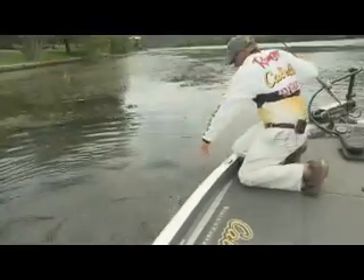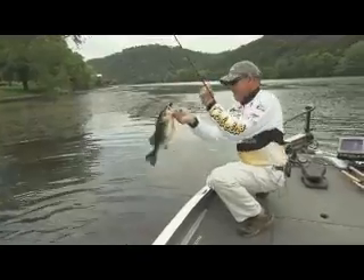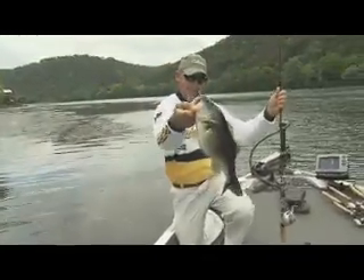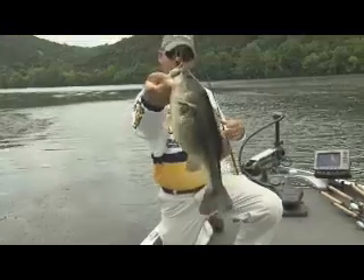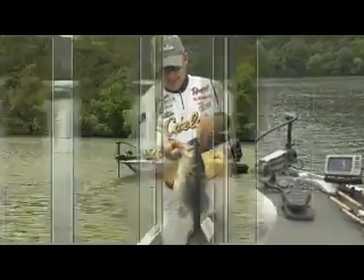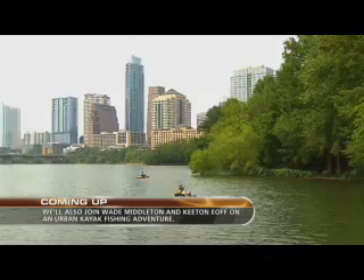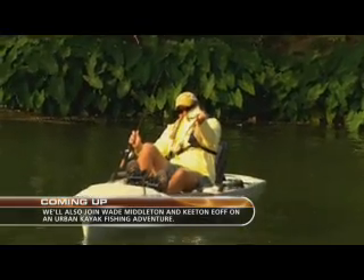I cannot wait to show you how fat this fish is right here. I mean it just looks deformed. Coming up, the bite only gets better. Later in the show we'll head into the city for some urban bass fishing with Wade Middleton and Hobie Kayak's Keaton Oaf.